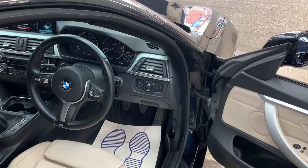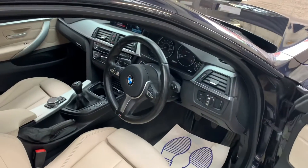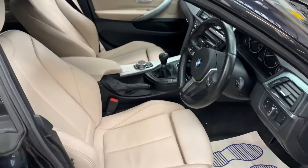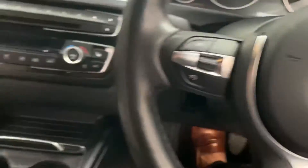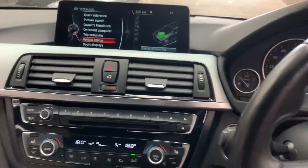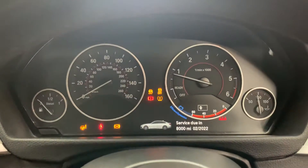Cruise control with speed limiter. 71,000 miles and it's a one-owner vehicle from brand new. Benefits from a full main dealer service history. Interior is very, very clean and doesn't appear to have been smoked in or had any pets.